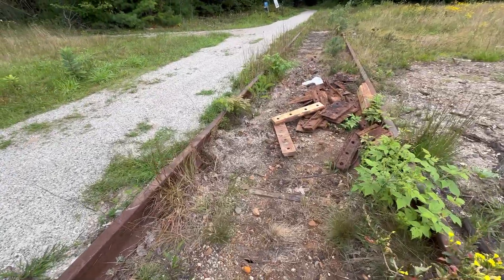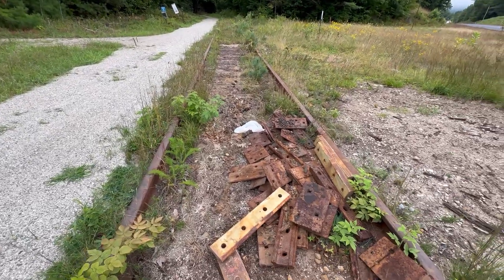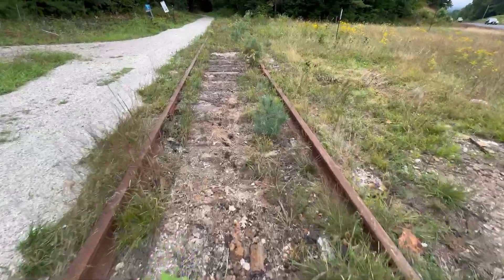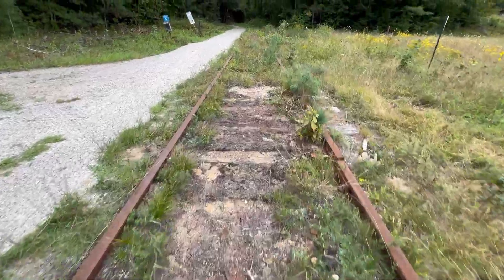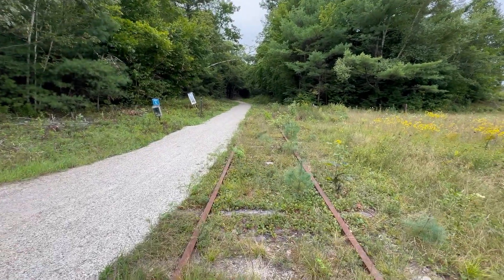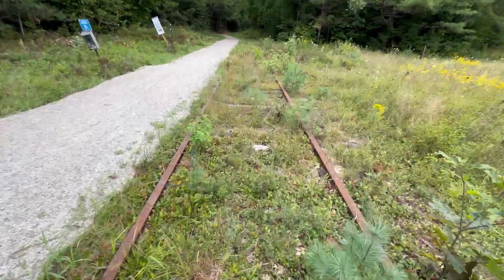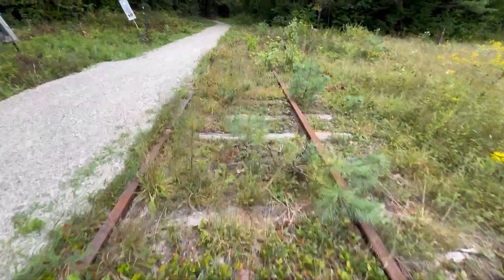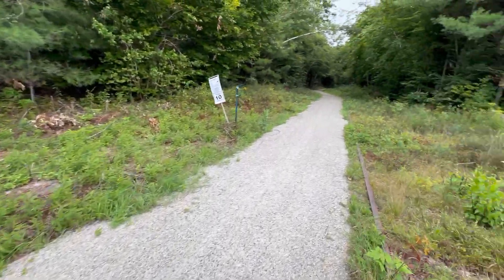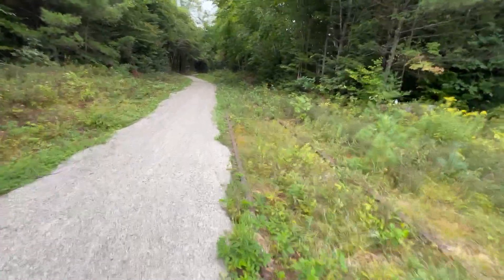Turntable Park — I showed you a video a few months ago of the old train turntable. That's where the trail starts, actually. So I'm going to walk this way back. I know they had some kind of event there — I think it was a town celebration or something. I tried to go there yesterday but it was so crowded. I'll continue on that today. I think it's only about a mile or so to that point.